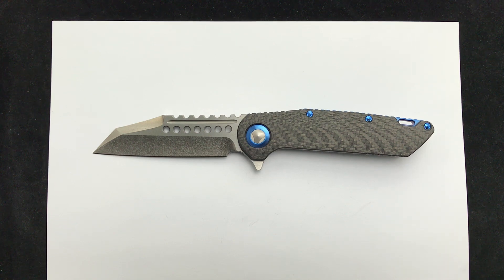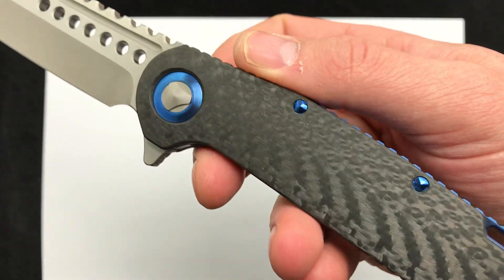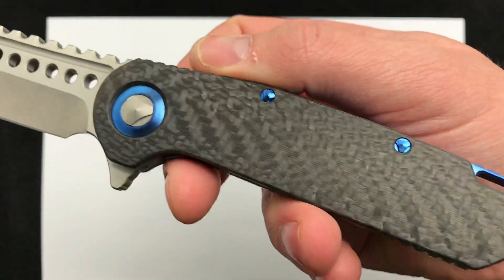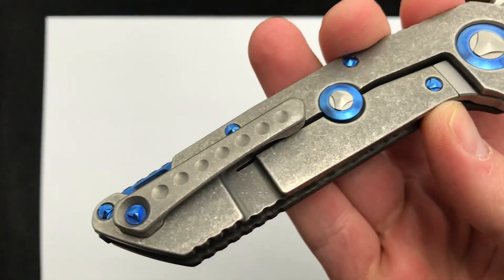Hey guys, today we're checking out the Anthony Marfione custom Warhound flipper. Some knives come into the shop I just can't pass up doing a video demo — wanted to give you a quick demo before it's gone. Carbon fiber top, blue titanium hardware, collar, back spacer, milled pocket clip.